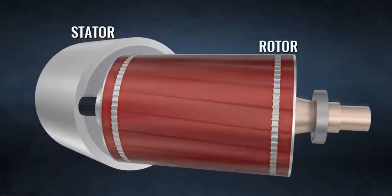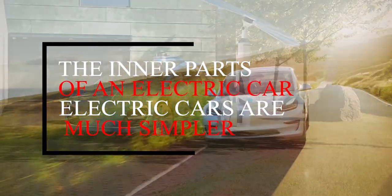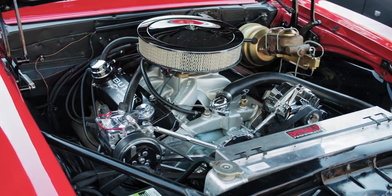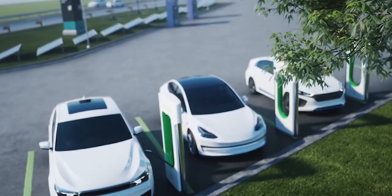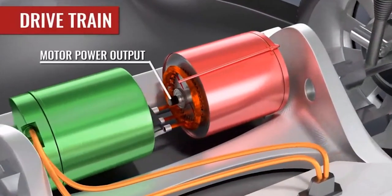Less commonly, batteries can be stacked where you traditionally find an engine. Electric cars are much simpler than those driven by an internal combustion engine that burns petrol or diesel fuel. Traditional cars use thousands of components to burn fuel and turn energy into power transmitted through a gearbox to the wheels. An EV only needs two core components: a motor — or two, sometimes more — and a battery.